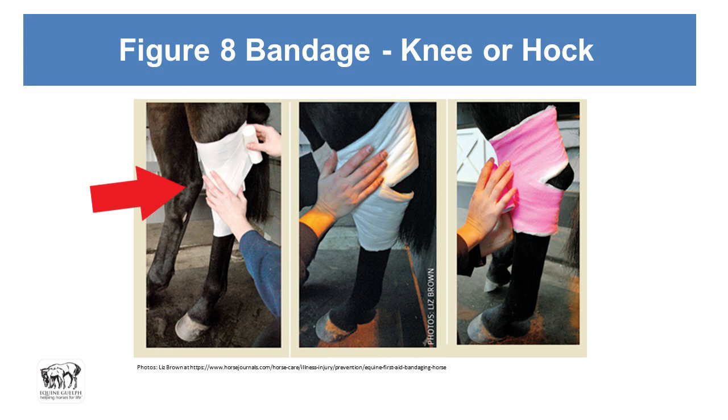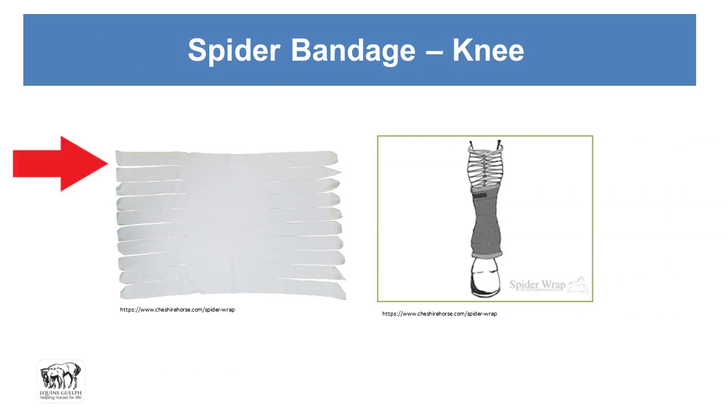For a hock bandage, do the figure eight with the primary dressing held in place with gauze so it doesn't fall off, then put the padding layer on leaving a hole for the point of the hock, then put the vet wrap on. Then apply tape above and below to secure it, and put a stall wrap down below to help hold it up. On the knee, leave a space for the accessory carpal — you can use a scalpel to delicately cut the vet wrap to leave a little hole so it doesn't cause a pressure sore.